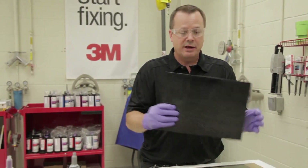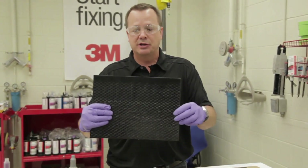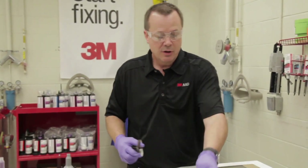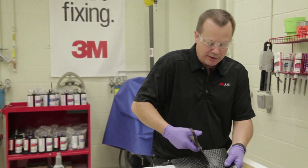We can also use our sound deadening pads. These are actually large pads — they come in a 19 inch by 19 inch pad. We can cut this down to whatever size we need to make our patch to duplicate. I'm going to show you how to duplicate that patch with this sound deadening pad.